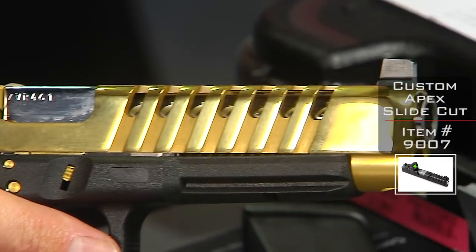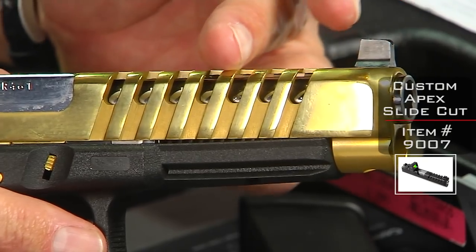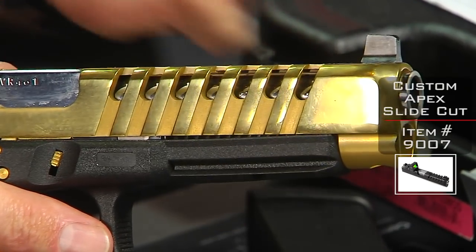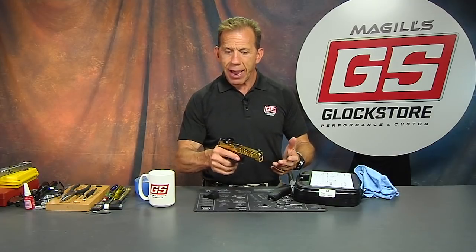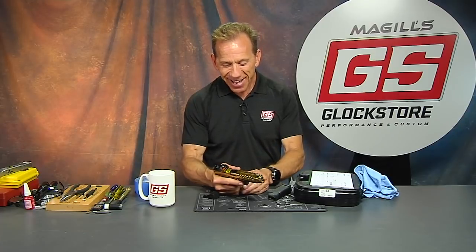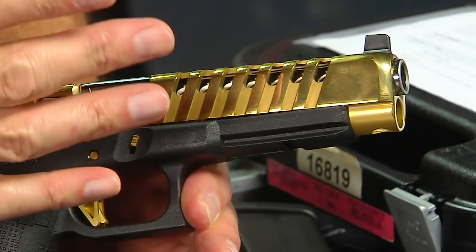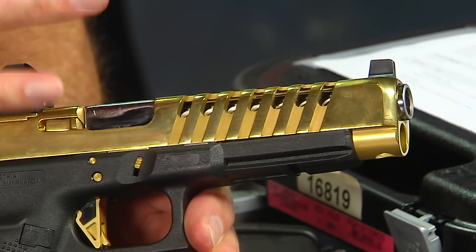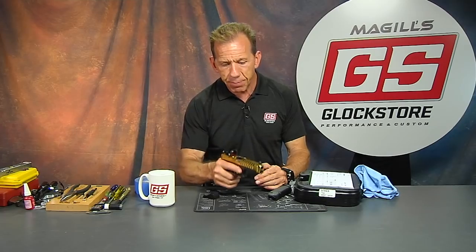That lighter feel is because of the apex cut that we performed on this slide. The apex cut is just one of the styles that we do, but this one in particular takes a lot of the metal — a lot of the weight — out of the slide. Like I said, when you pick it up, it's like magic. It looks good, but there is functionality to it as well. It makes it a little bit lighter to carry, to manipulate, to shoot, and hence a little bit more fun.